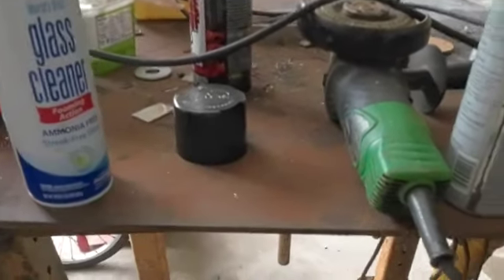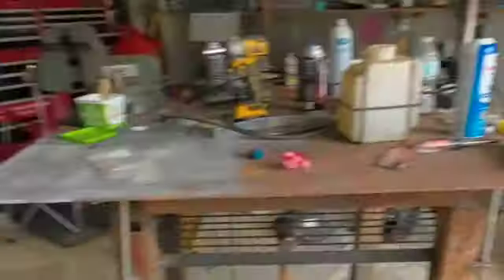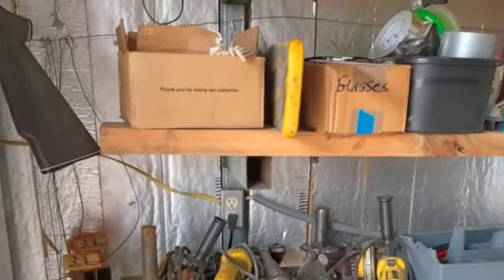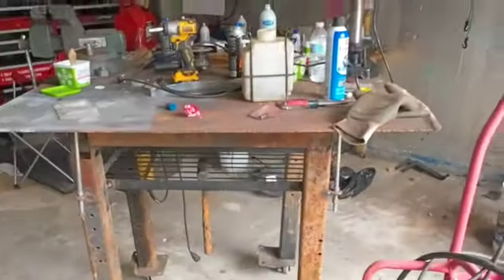So if I hang all my grinders on here, and all my hammers — because generally what I'm going to be hammering on a lot of times is metal work — that'll get them out of the way from over here, clear up that much shelf space, and that'll be good. So that's what I'm up to.